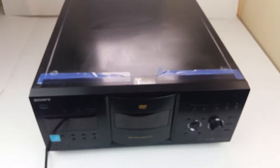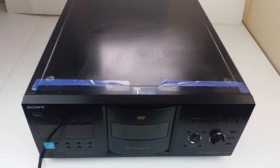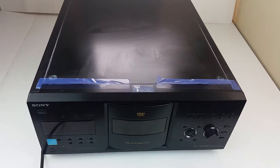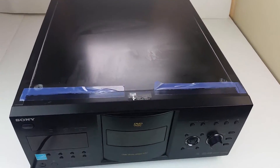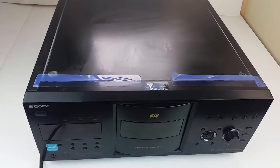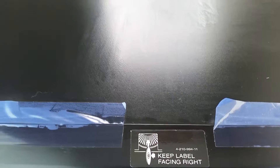As far as the physical condition on this goes, it is in okay to good condition. It does have some scratches and some scuffs on the body — nothing major I would say. I think the biggest one is this one right here if you can see that — a little white scratch.